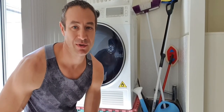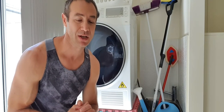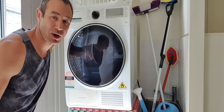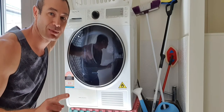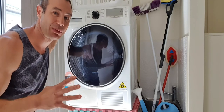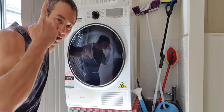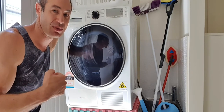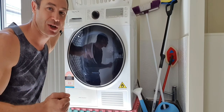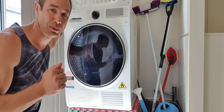Hello my friends and channel subscribers. Greg here from Brisbane, Australia, with another uncut, unedited, no-bull video. If you didn't see my Asata heat pump dryer video, I'll put it in a card above and also try to link it in the description. If you'd like to see any of my other reviews, please feel free to subscribe to my channel, hit the like button, and hit the notification bell so you don't miss any other videos.